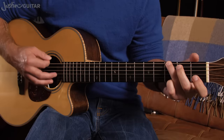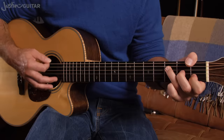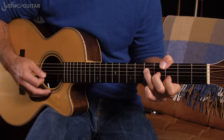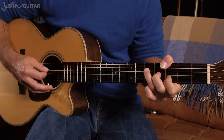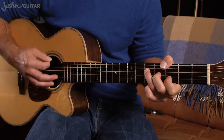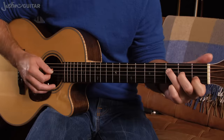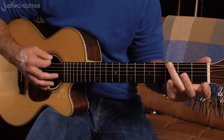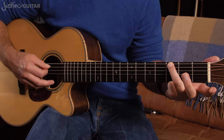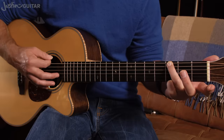Then we've got two beats on G6. The original recording has the F major seven shape slide up two frets. For beginners, a much easier approach is F major seven to G6 like this: all you need is the third finger on the third fret of the thickest string, mute the fifth string, and the thinnest four strings open.